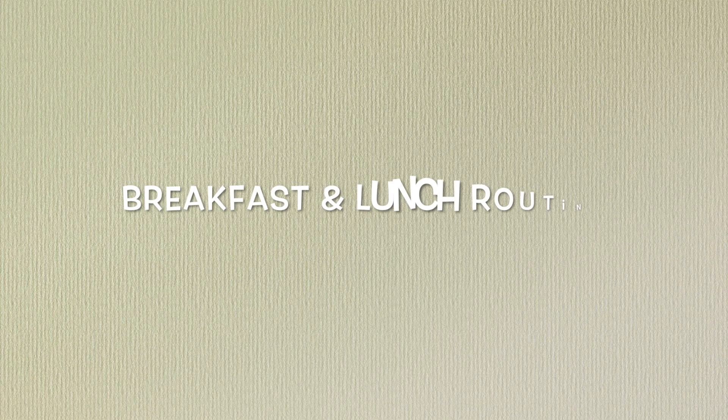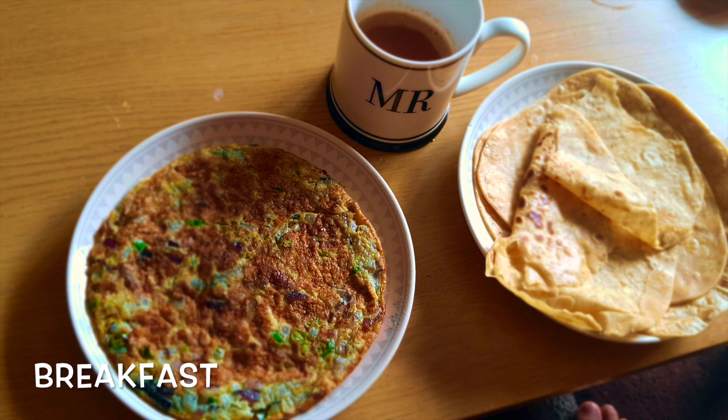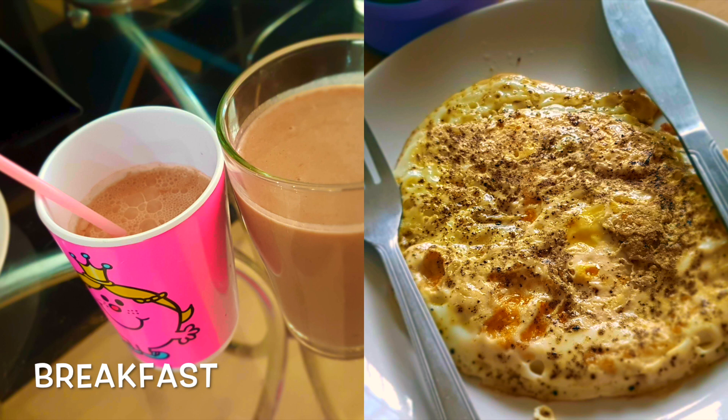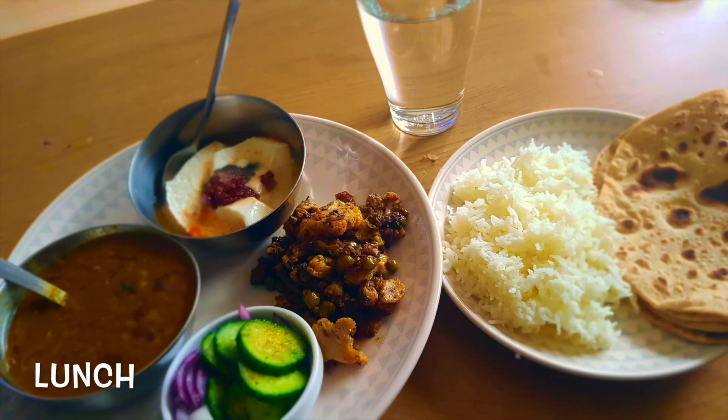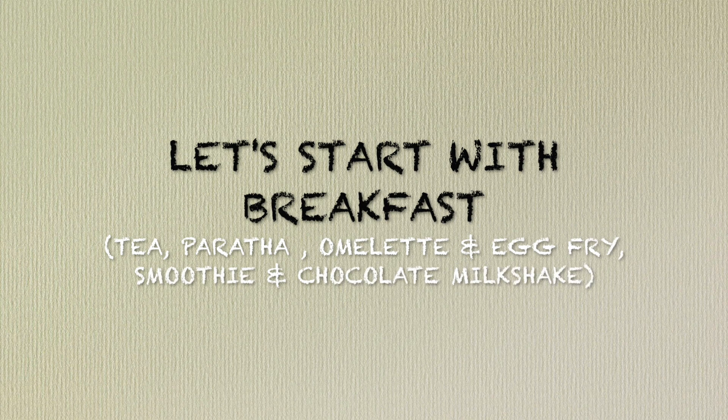Hello everyone, welcome back to my channel Shamaazkitchen. I hope you all are doing really really good. In today's video, I am sharing my breakfast and lunch routine — what I ate in my breakfast and lunch. I missed recording my husband's breakfast so I am merging the video, sharing what I made for lunch as well. Let's start with breakfast.